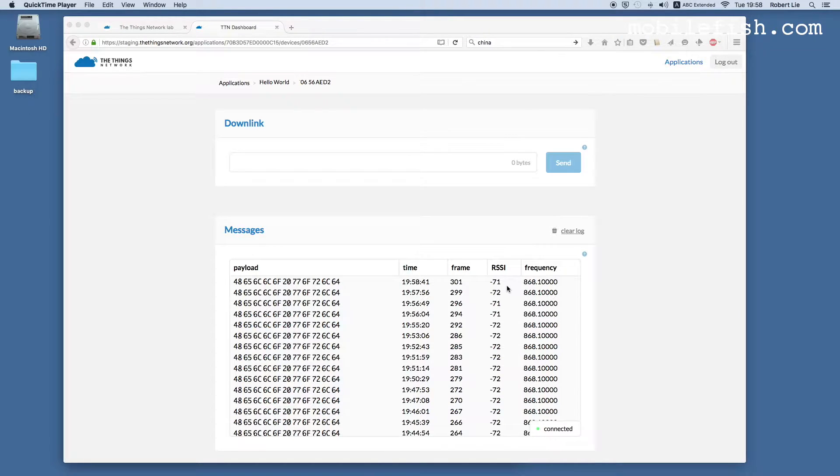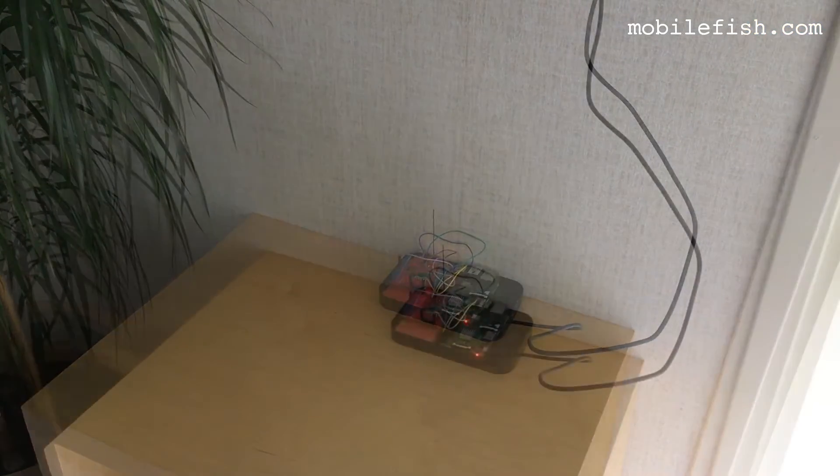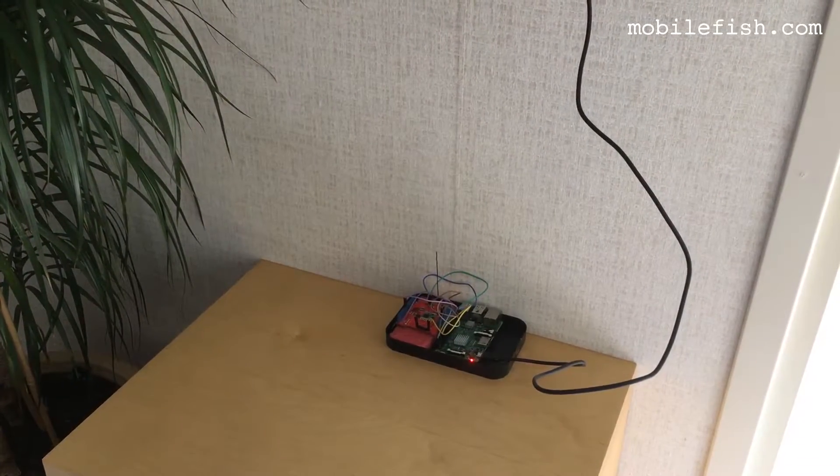Compared to the 82 millimeter antenna length, the improvement is 5 dB. From now on, I'm using the 86 millimeter antenna. This is the single channel LoRa gateway. This gateway is located on the second floor near a window.